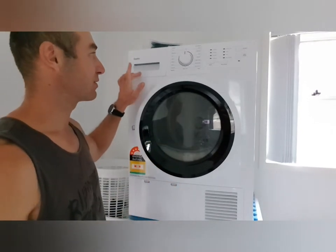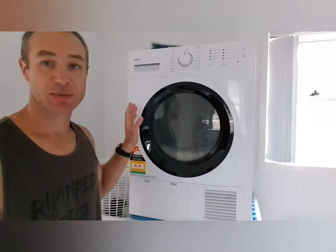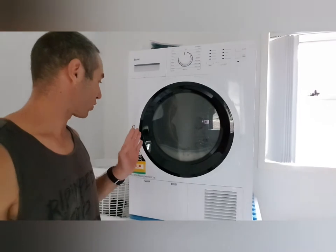Hello, friends and channel subscribers. Greg here from Brisbane, Australia, with another uncut, unedited video. Today I'd like to create a short video about receiving and unpacking a SATA 7-kilogram dryer.